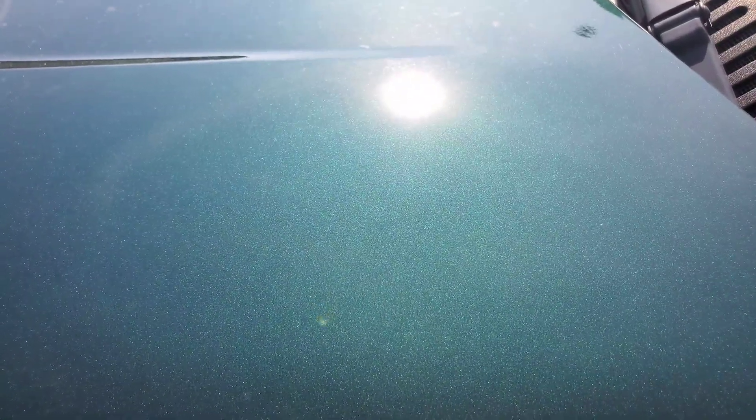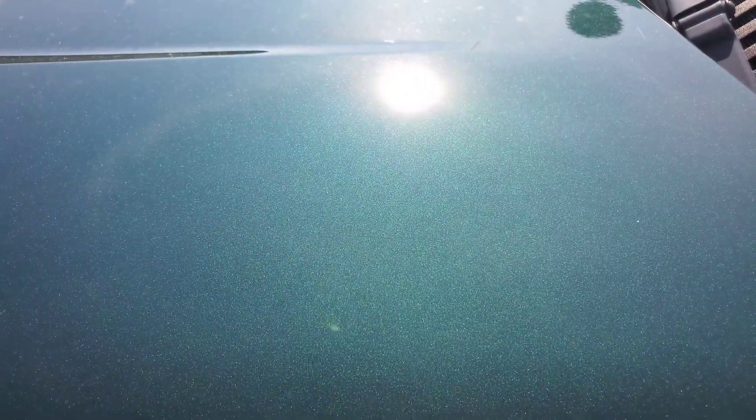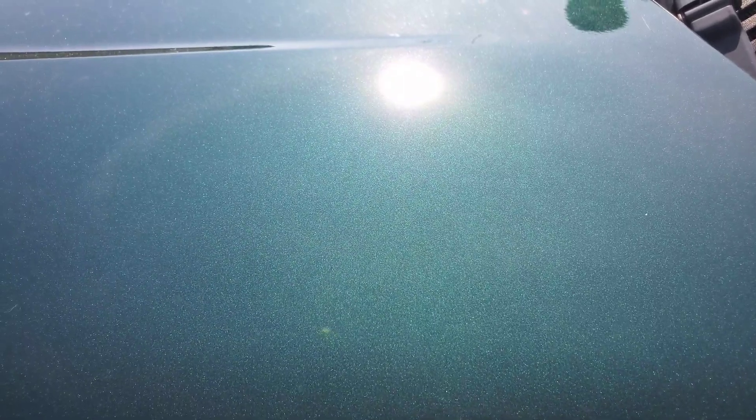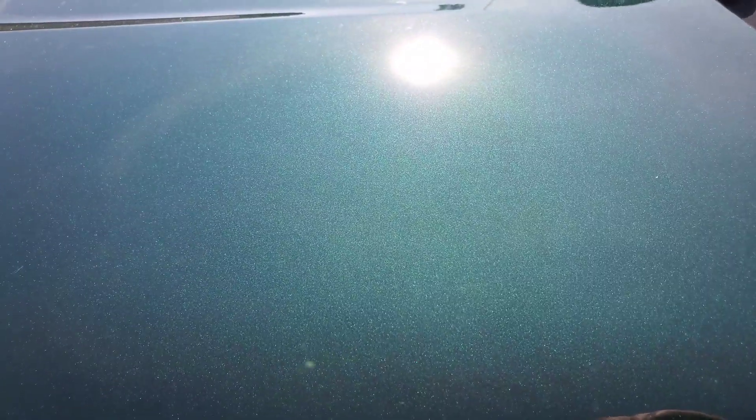I'm about to do a maintenance wash on this truck and I'm gonna test out Car Pro Lift foamer — that'll be my next upload. I just wanted to show you guys this. I live in Mississippi right now, and ever since the first of May it's been pretty warm during the day and we've had a lot of rain, a lot of afternoon rainstorms.